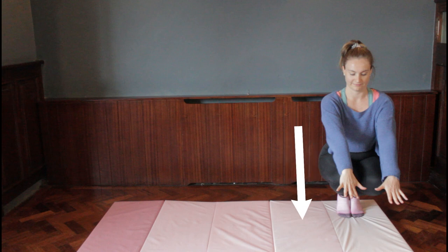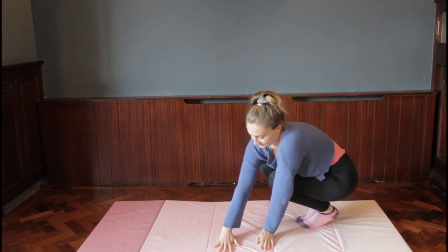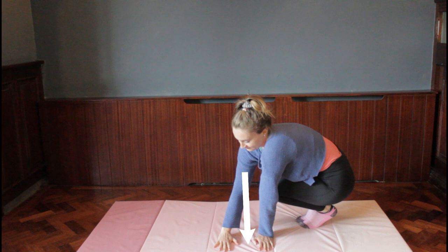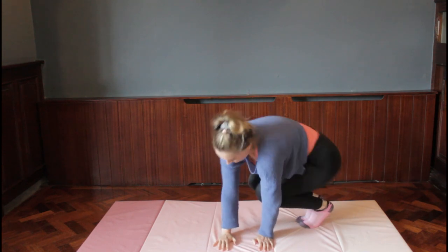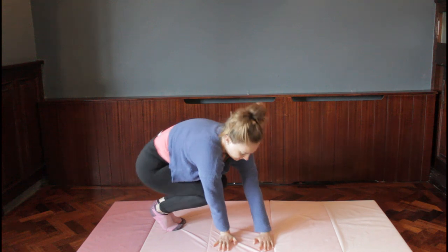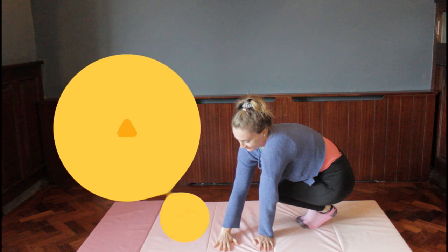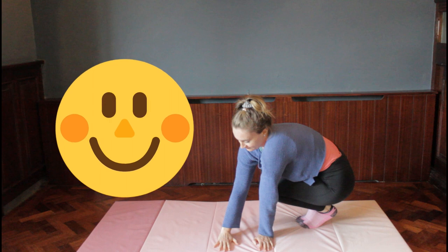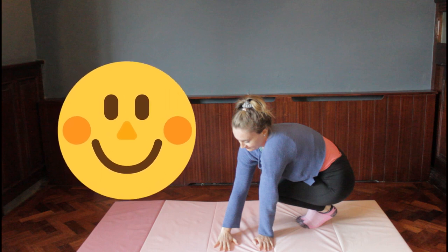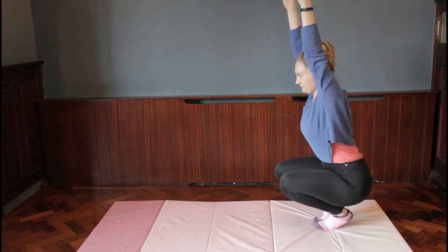Last time our knees and hands were facing the same way — both sideways. This time we turn our hands sideways but our knees face forward. Watch how my hips go up in the air and my feet land on the other side with my knees facing the way I came from — a little bit different to before. Give it a go: hands on the mat, jump over to the other side and back. Try to get your bum nice and high. You're doing amazing — this is really tough!